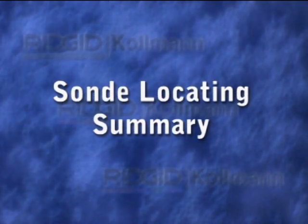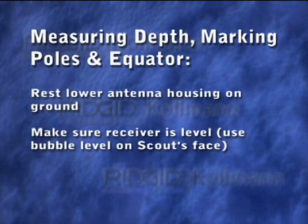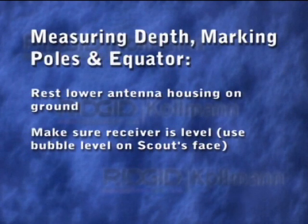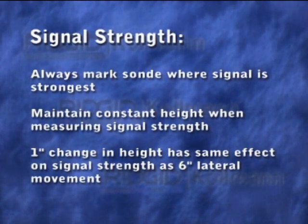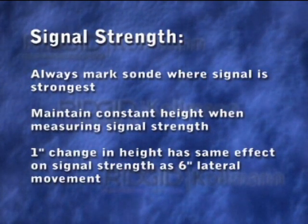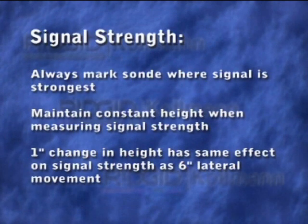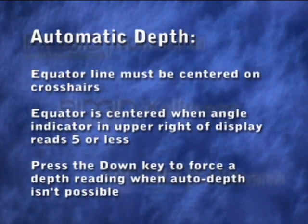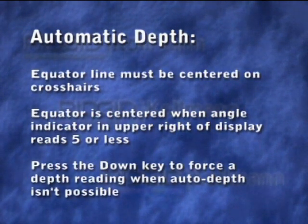In the past few minutes, we showed you the basics of locating a remote transmitter. Here are a few key points to remember. When marking the poles and equator and measuring depth, make sure the lower antenna ball is touching the ground and use the bubble level on the receiver's face to make sure the receiver is level. You can use Scout's mapping functions to help you find the sonde or to confirm your locate, but always mark the transmitter's location at the point where the signal is strongest. When making your final signal strength measurement, keep the receiver at a constant height — even slight variations in height can cause drastic changes in the signal strength reading. Scout's automatic depth feature only works when the equator line is centered on the display. When the angle indicator in the upper right corner reads 5 or less, the equator is centered well enough for Scout to display the depth automatically.